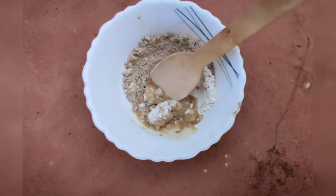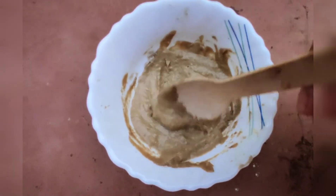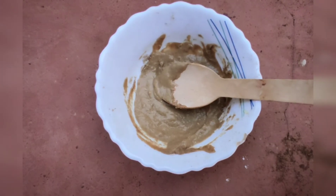So this is the pack. You have to apply it for 20 minutes, then wash it off. That's it — it's very simple. Thank you so much!